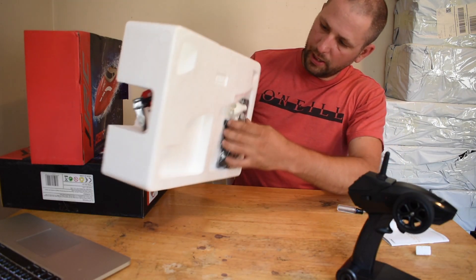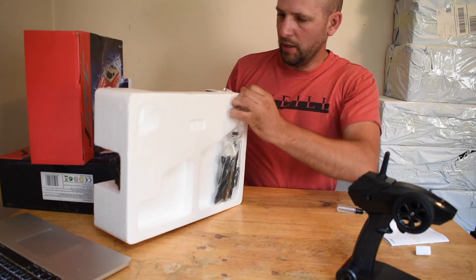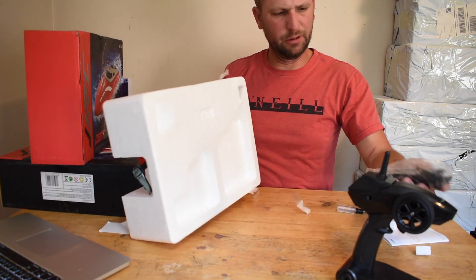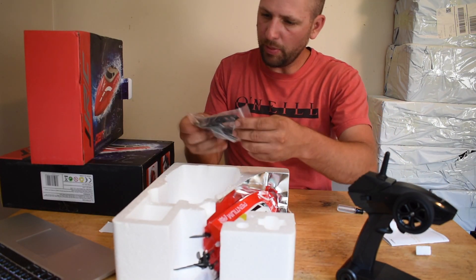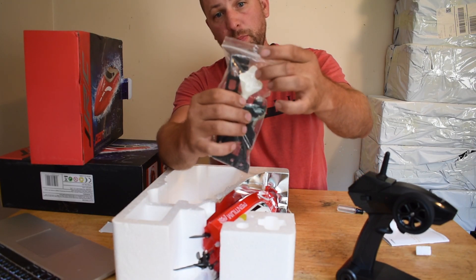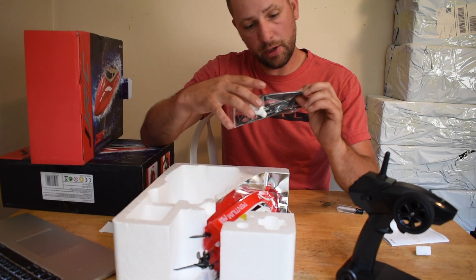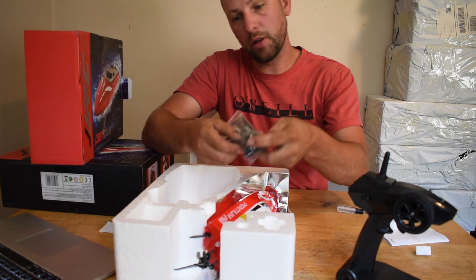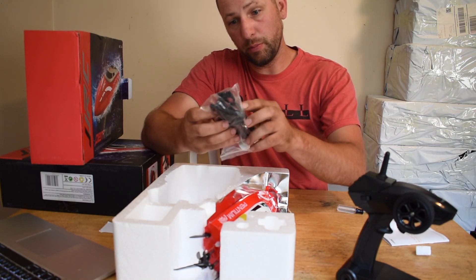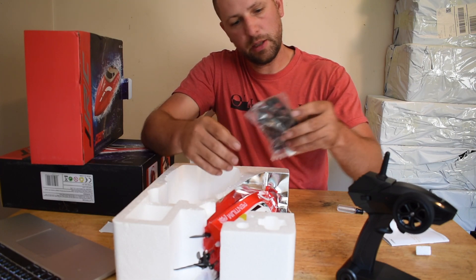In the back there's a bag taped to the packaging. Inside you get a protective nose piece for your boat, a USB charger, a wrench, and a spare propeller — the wrench is for replacing that. It also comes with a little plastic stand, which is pretty cool.